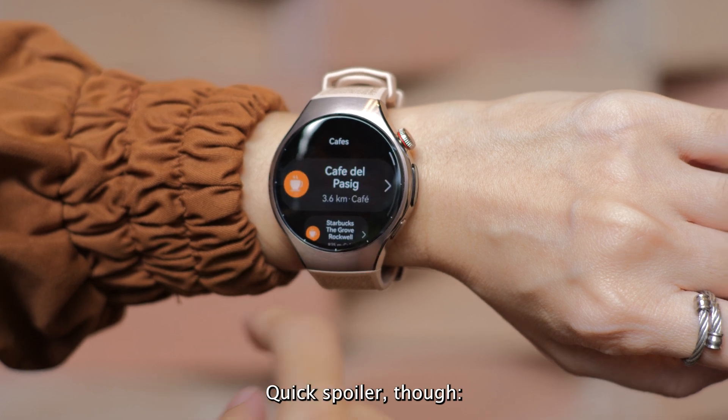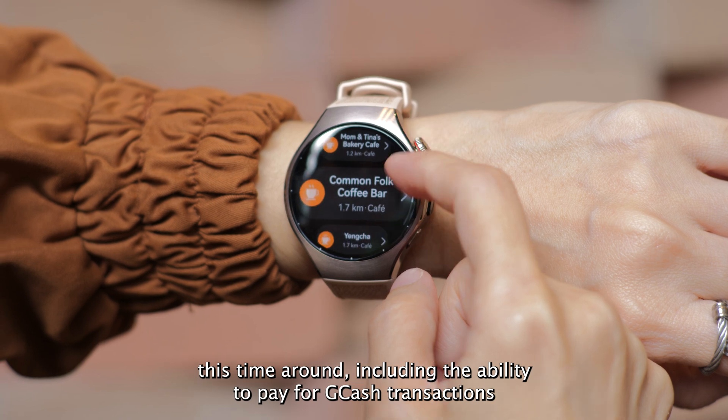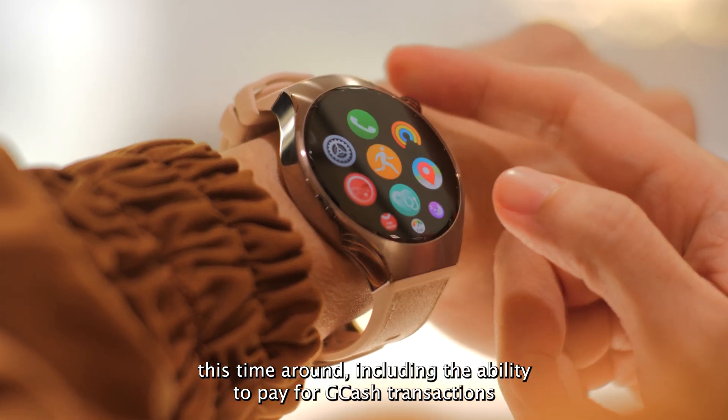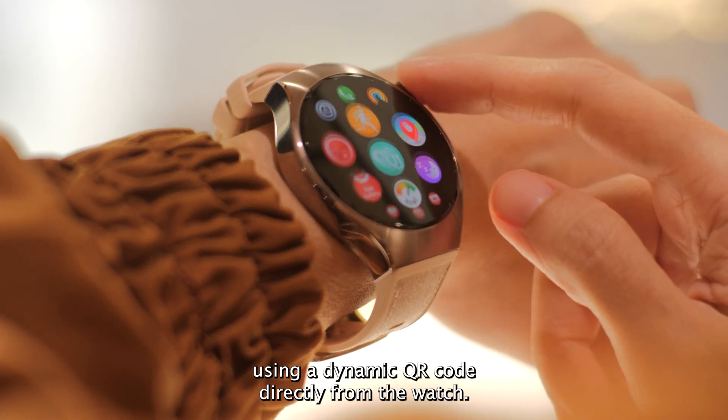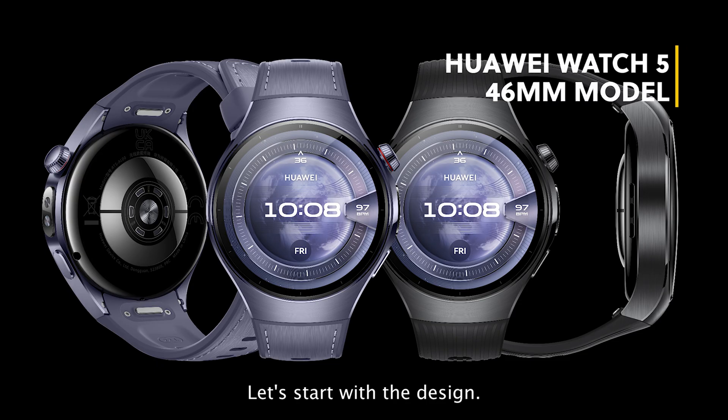Quick spoiler though — it looks like there are way more apps and smart features this time around, including the ability to pay for GCash transactions using a dynamic QR code directly from the watch. Let's start with the design.